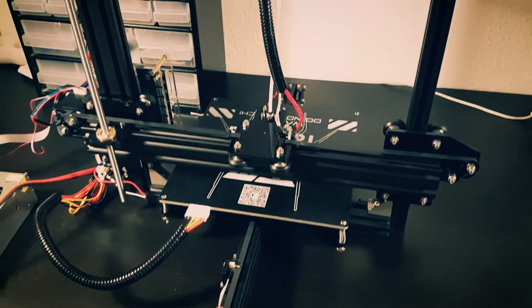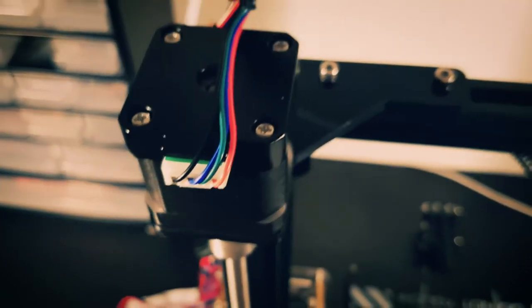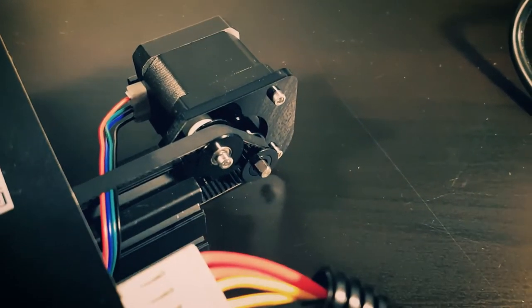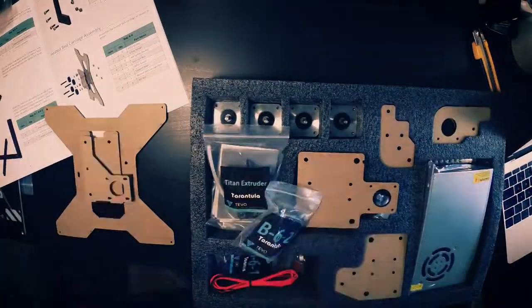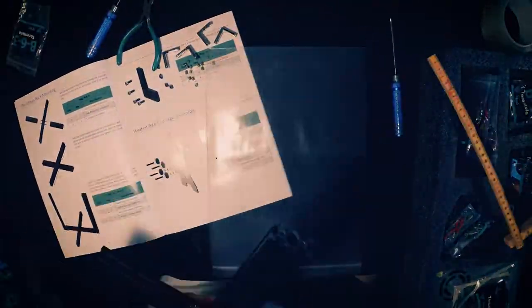Welcome to my review of the TiVo Tarantula 3D Printer. I bought the printer from Gearbest.com for around $180. Shipping took around 25 days and everything arrived in good condition.